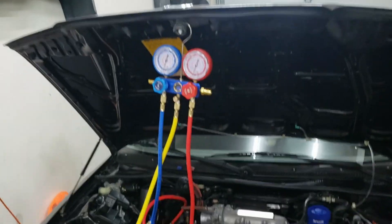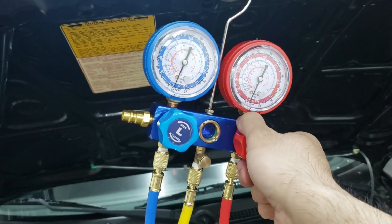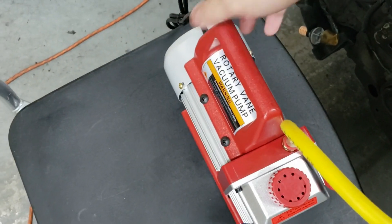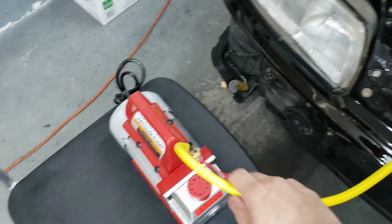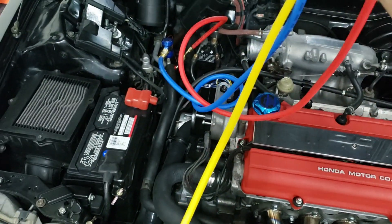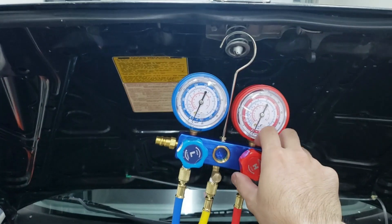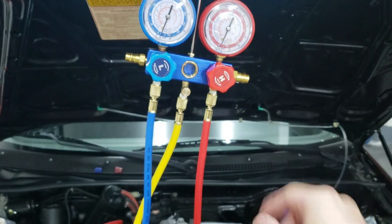What we want to do first is close off these valves — there you go, closed off — and then shut off the vacuum. Now we're going to hook up the refrigerant to this yellow line. Once we hook up the refrigerant it's going to flow into the system, and we're going to activate the AC pump by turning on the AC inside the car. It will suck through the low side, the blue line, while we keep the high side closed. We'll see some pressure build up and put a thermometer inside the car to see how much colder it gets.